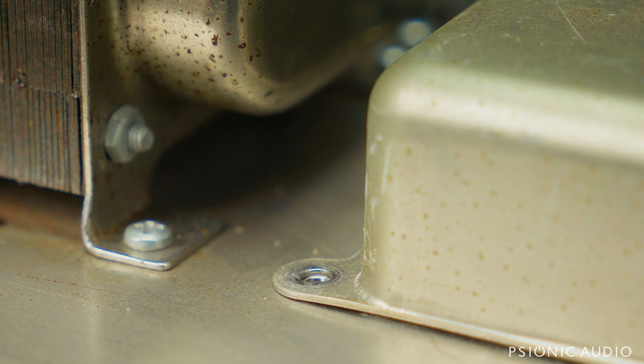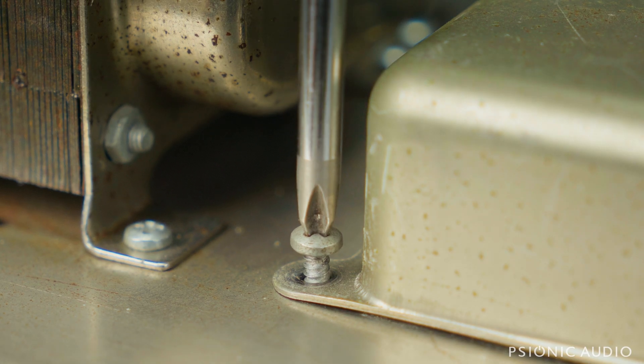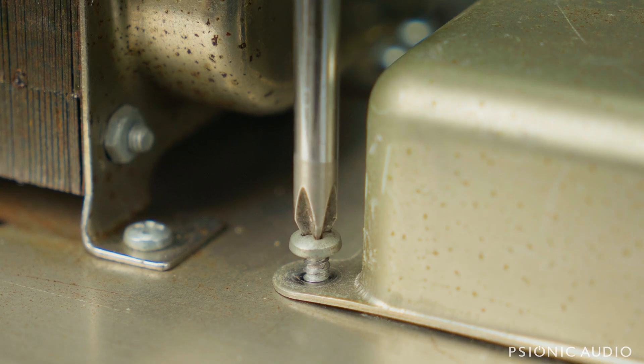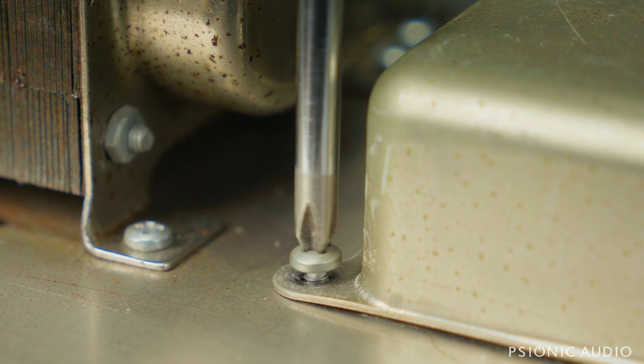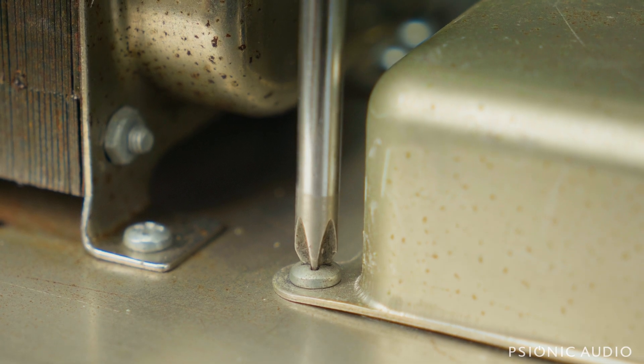So what do you do instead to ensure that won't happen? You put the screw straight down, and you turn it slightly counterclockwise, until it kind of clicks and falls into place where it's going to be. And then you can tighten it normally from that point, and it threads right into the existing threads, and then you can tighten it down.